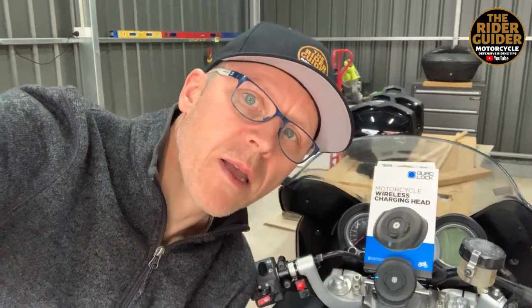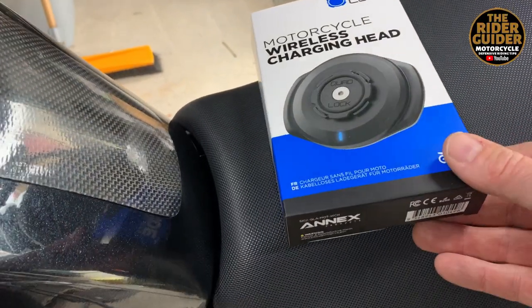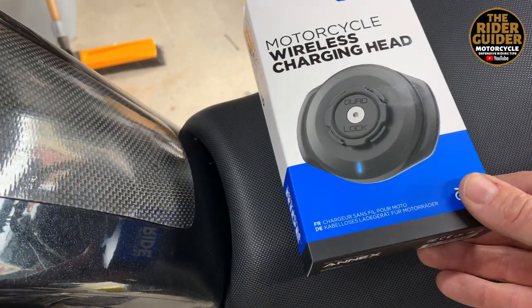Eventually, Quad Lock did indeed come up with this — the wireless charger. I'll show you a few things about it. So reading the box: it's the Motorcycle Wireless Charging Head.